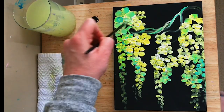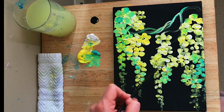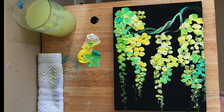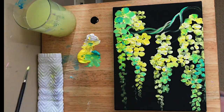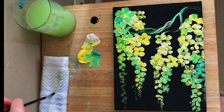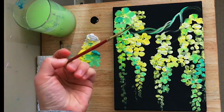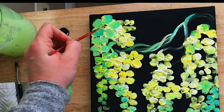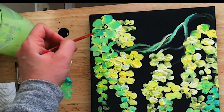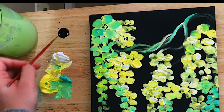Filbert brushes are really great for creating easy and quick flower petals. You really don't need to be intimidated when painting flowers — you can just do it in a loose impressionistic style like this and it'll still look really pretty. I'm going to wash my brush, switch over to my liner, take black on the tip, and start tapping in all those little dots that you find in the center of the flowers.